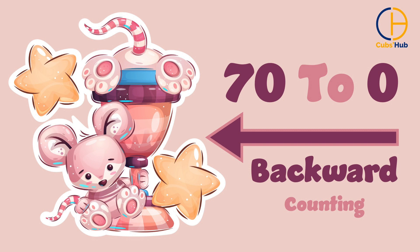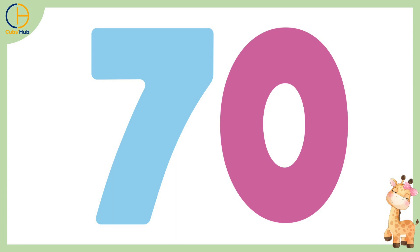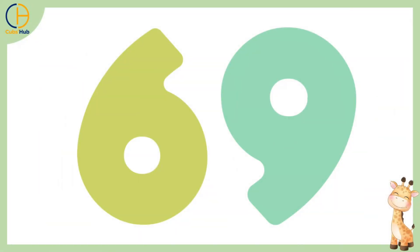Children, you must have gone through the previous 7 videos on backward counting numbers from 70 to 0. So now, let's revise again quickly. 70, 69,